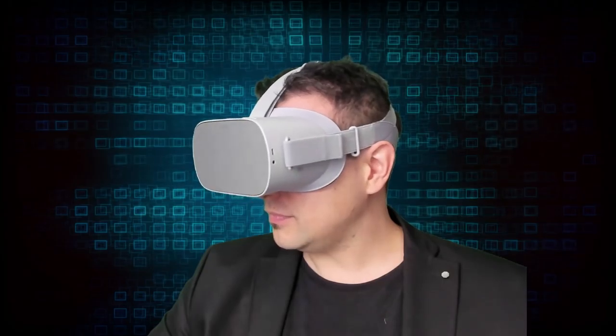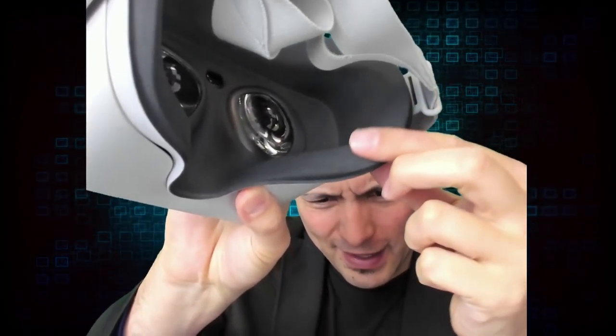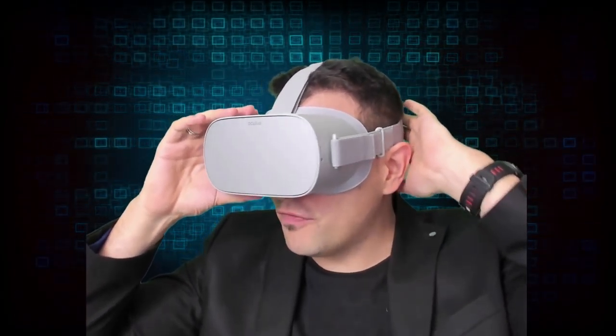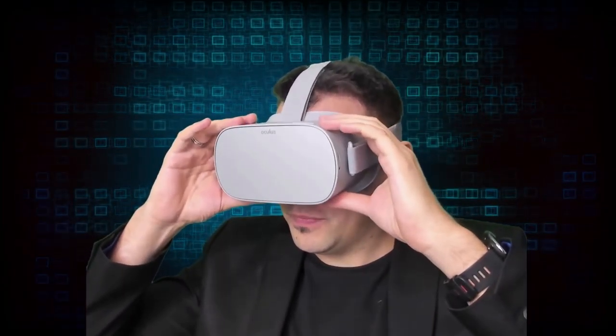It is not too heavy, and for my first face-on impression I would say this is very comfortable — especially this cloth material. In general I'm not a big fan of ski-mask type headsets; I much prefer the PSVR style where the weight rests on your forehead. But this is meant to be a portable device.